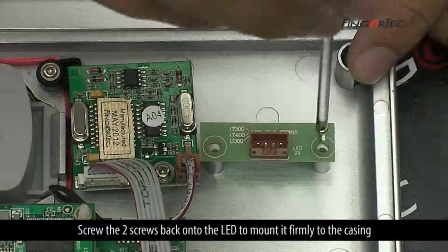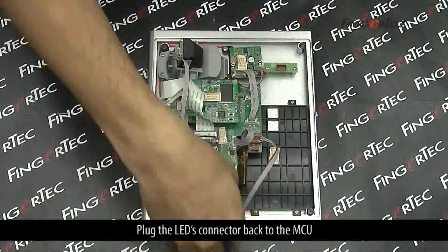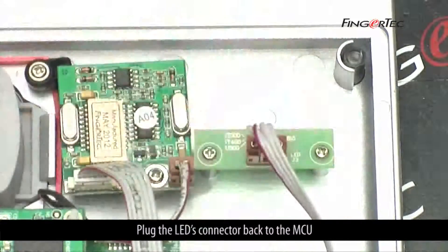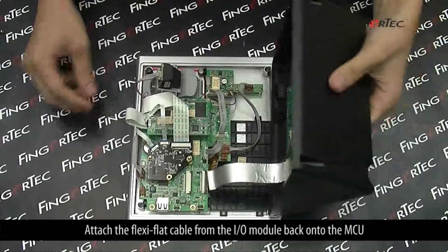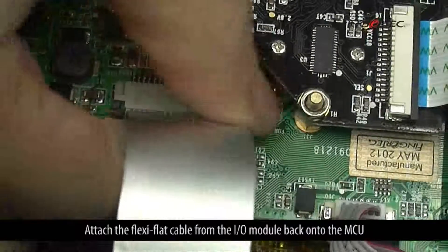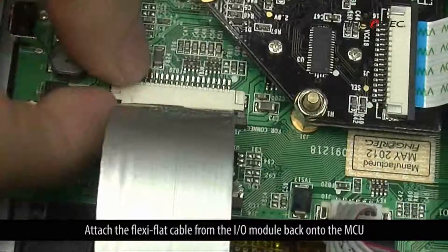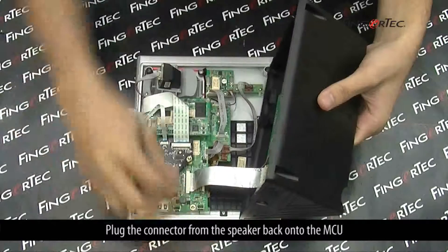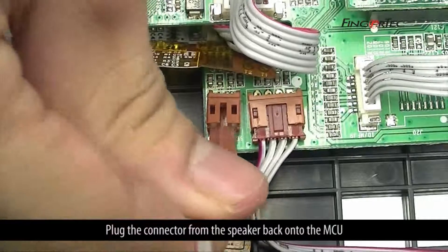Screw the 2 screws back onto the LED to mount it firmly to the casing. Plug the LED's connector back to the MCU. Attach the flexi-flat cable from the I-O module back onto the MCU. Plug the connector from the speaker back onto the MCU.